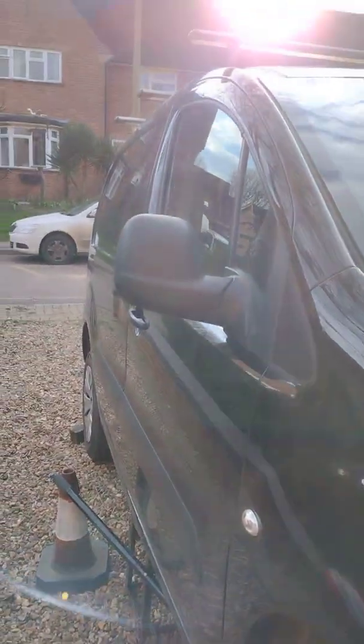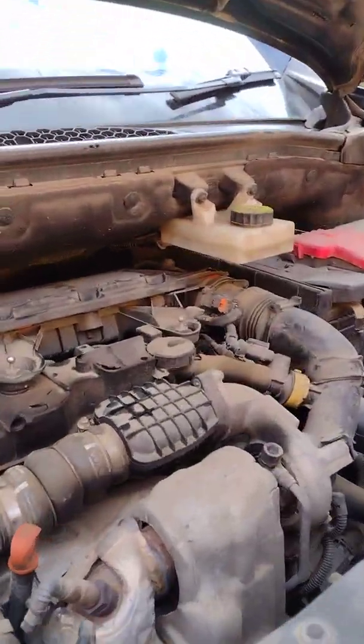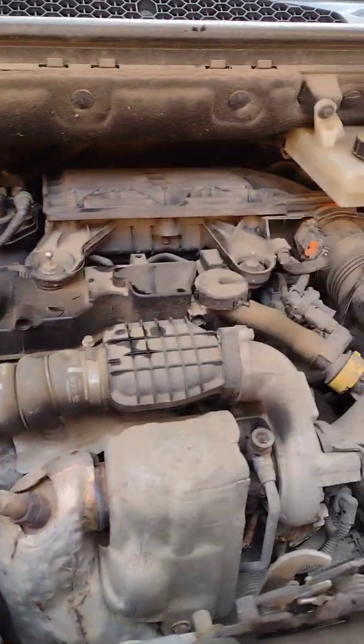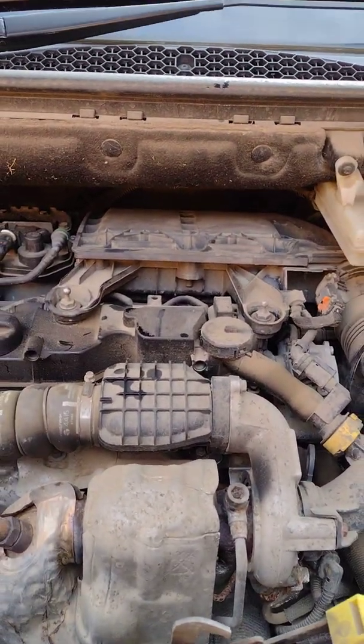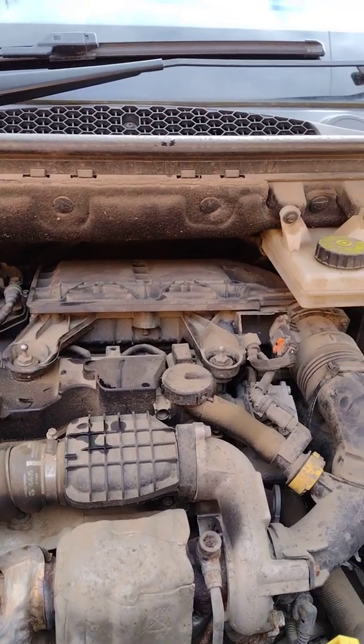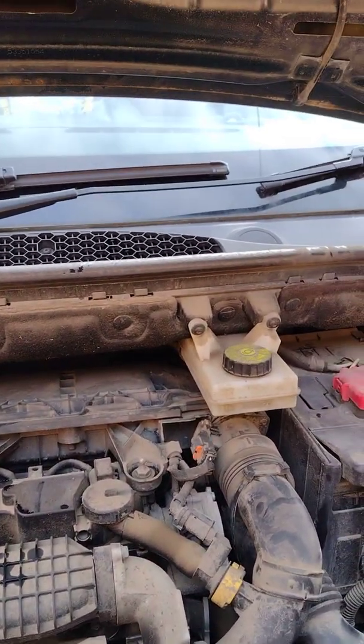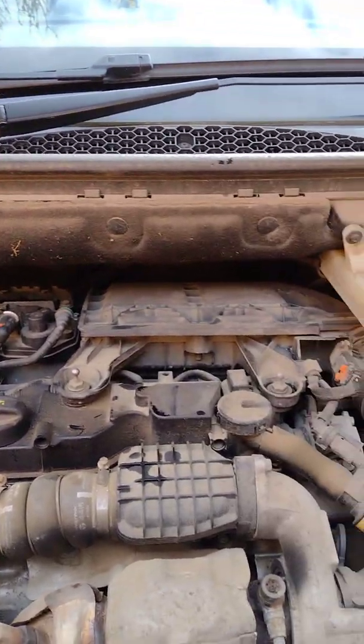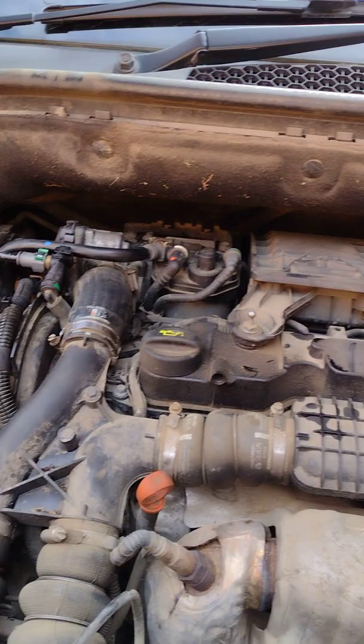Here we are again. This is a Citroën Berlingo — they have this Peugeot 1.4 diesel engine in it, and they also do it in Ford Focuses, I believe, and also the Fiat 500. The same diesel engine, same setup.